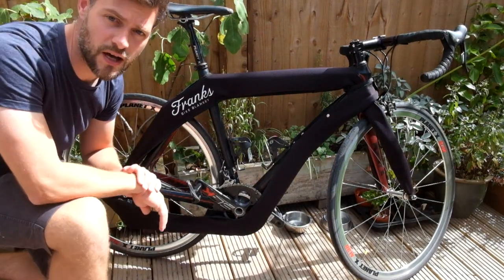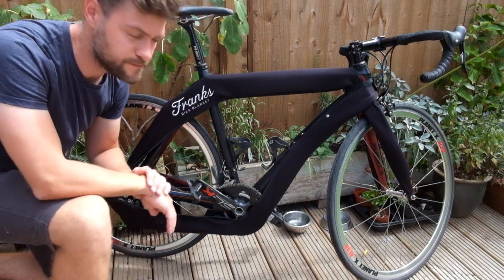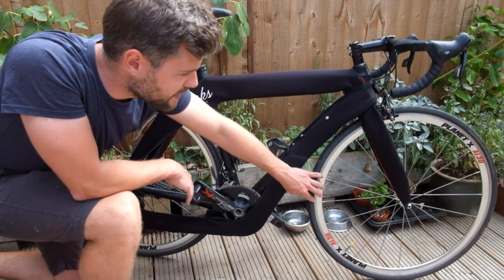Hi folks, I just wanted to show you the updates that we've done to the latest prototype for the bike blanket. What we've done is we've redesigned the fixture point down by the fork so it's much more robust now and it's tighter.